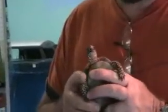Although it's not hard to breed them, they do have a slow life cycle. It takes a while for them to get mature.